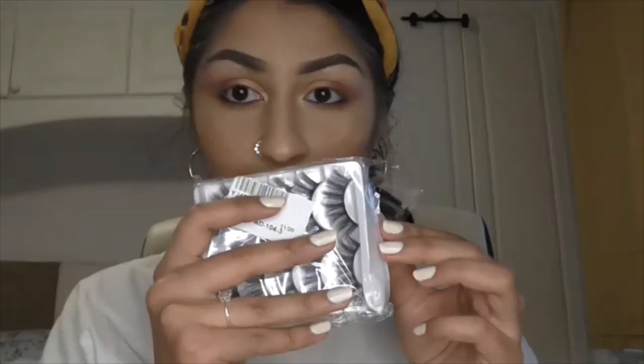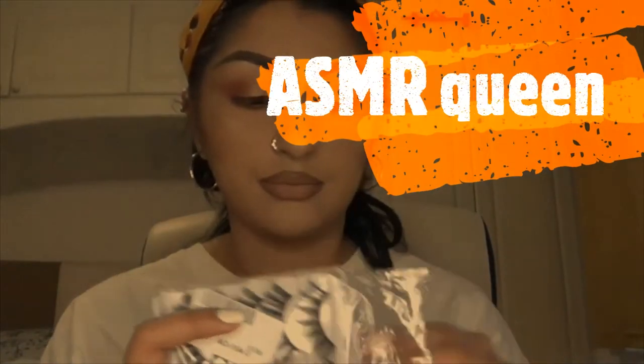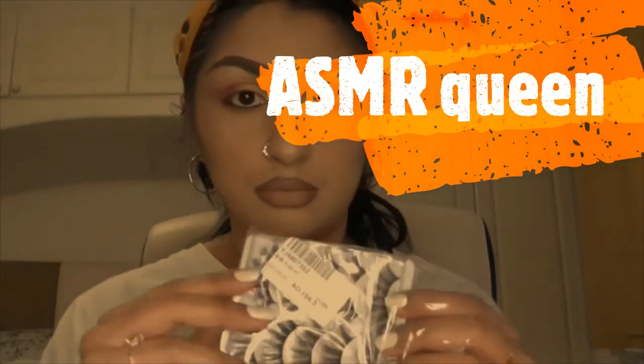First things first, I want to show you the lashes I absolutely live by. They are the 3D 47 lashes, which you can purchase from eBay, AliExpress, Amazon, Wish, or Shein. Freshly bought, coming out of the packet — okay, they look like this.